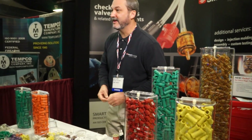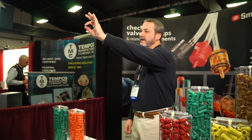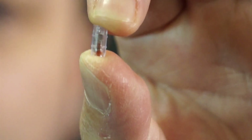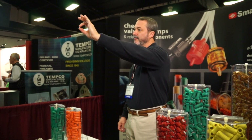Then people ask us what's the smallest thing you make. The smallest thing we make is our 101. It has all of the components that all of our valves have: a spring, a poppet, and the ability to open at different cracking pressures based on the customer's needs.